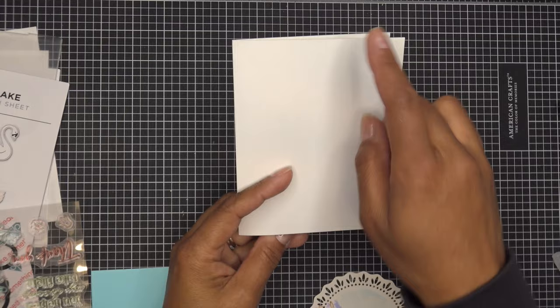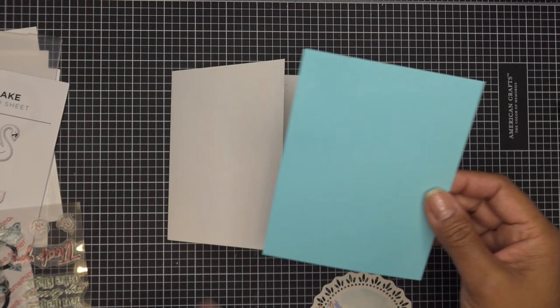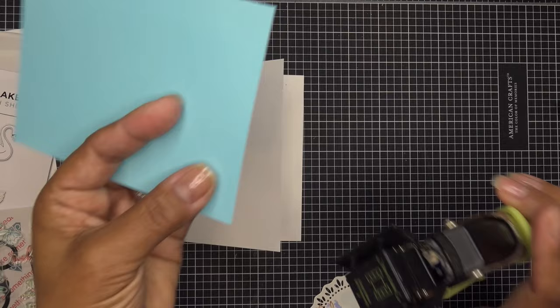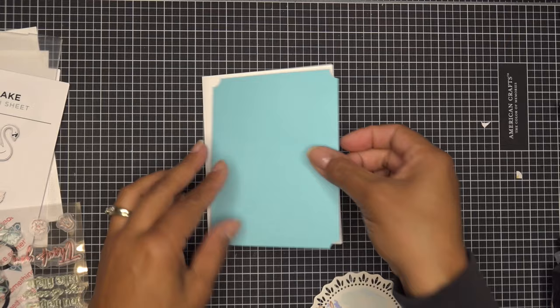I have a card base — standard A2 size, four and a quarter by five and a half. So if you're making your own, eight and a half by five and a half scored at four and a quarter. I have a little piece of blue cardstock — this would be lovely to run through and get some embossing on it. We're going to stamp 'thank you' on this and on the inside put 'my world is more beautiful because of you.' It's four and an eighth by five and three-eighths. To make it a little more special I'm just going to cut the corners here — so just on all four corners to make it a little different.